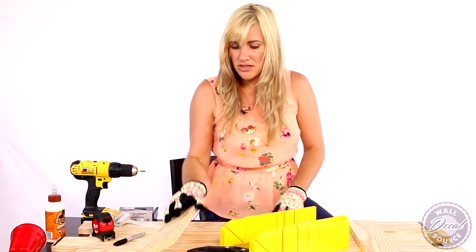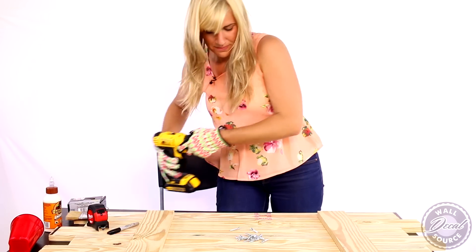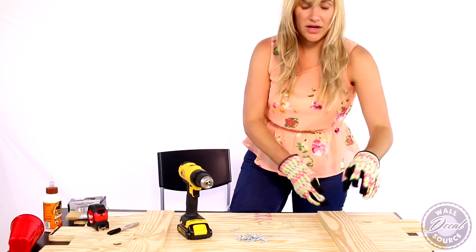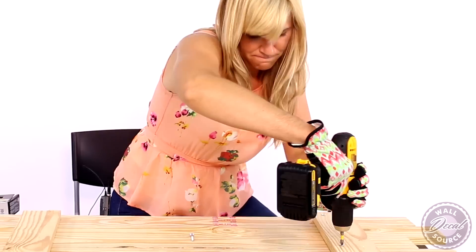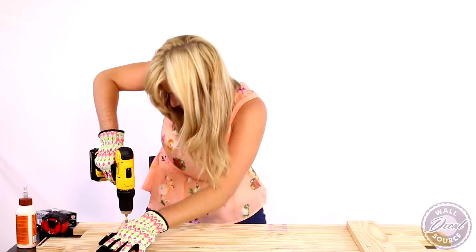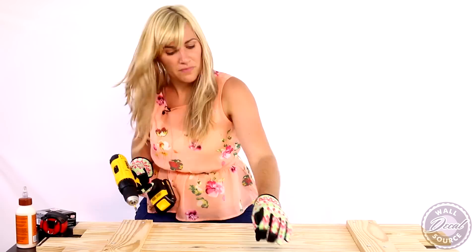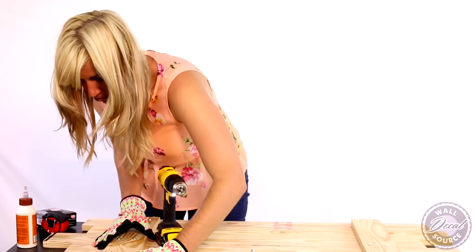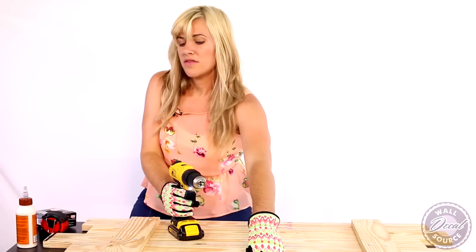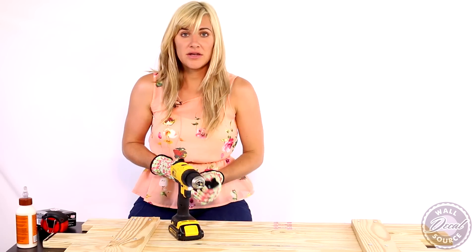I'll get my screws ready. I'm going to do two screws here, two in the center, and two on that end. And there we have it — our brackets are screwed to our seven boards and there is our arrangement. We'll flip it over and paint it.